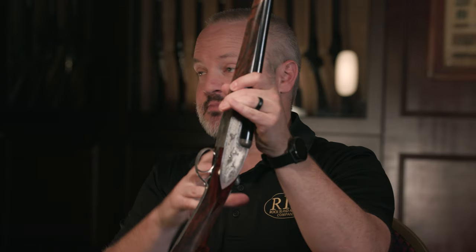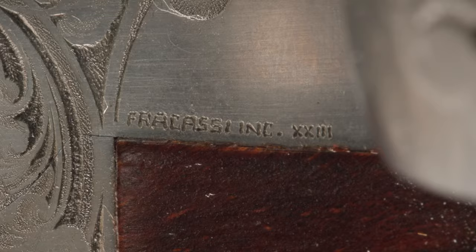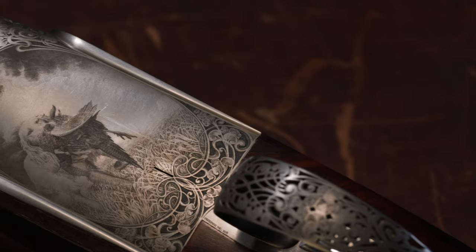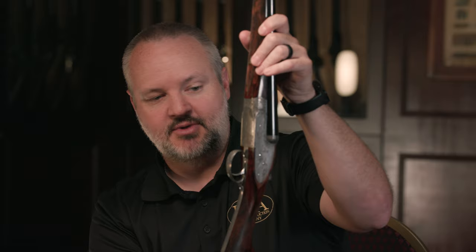As I said, we could certainly pick this out as his work just by looking at the game scene, but you can see here he signed it — Fricassi, Incenzione — and then Roman numerals XXIII. I was not able to find exactly what that was, but if I had to guess, talking about the 57 guns he's done, this possibly was the 23rd gun that he would have engraved. And then here on the bottom, we see one of the setters with the rooster pheasant in his mouth — same beautiful dark and light background, same beautiful contrast.